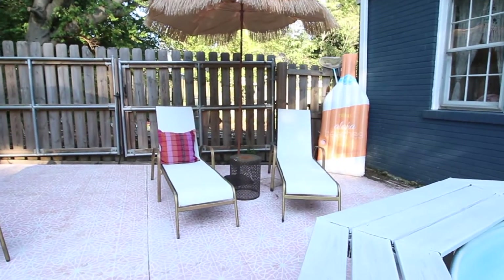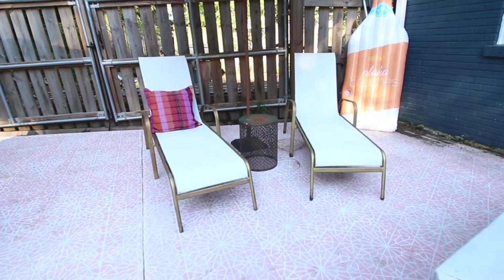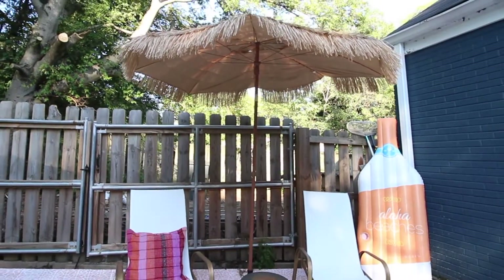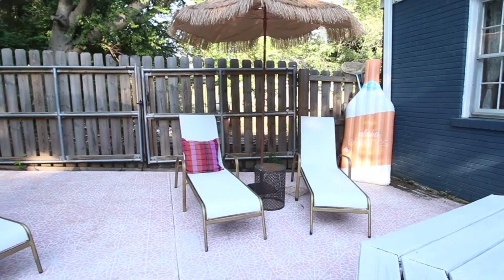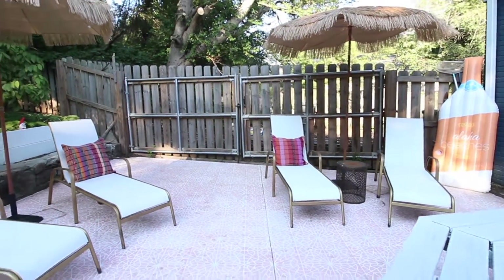We did buy these chairs but we actually painted them because they were really ugly gray and black colors that were not our aesthetic. This is a DIY on our blog — it's not a YouTube video but I will link it in the description box so you can see how we did that.